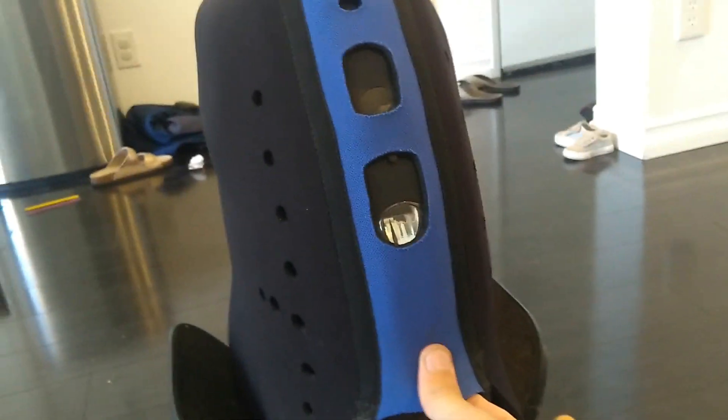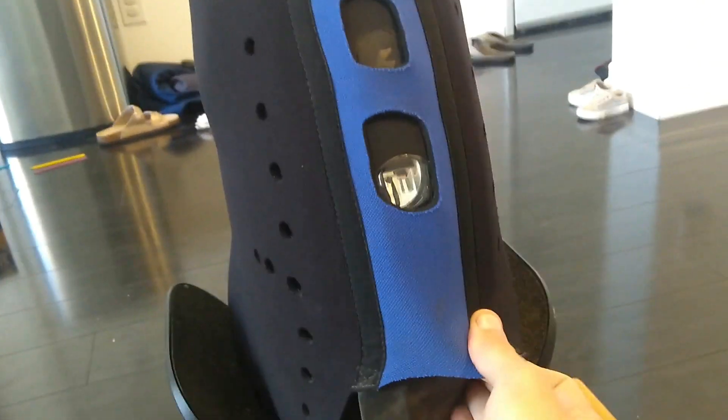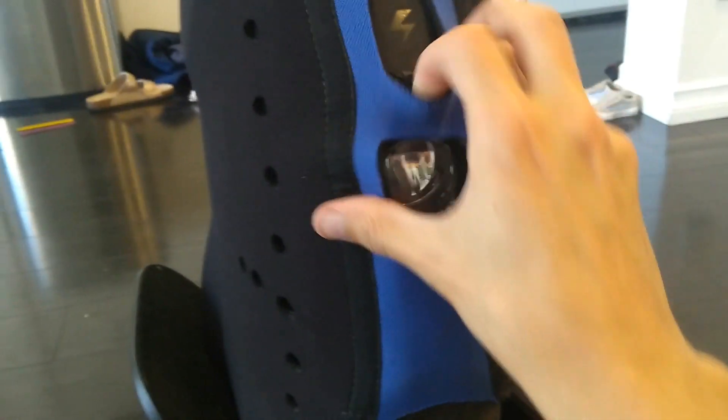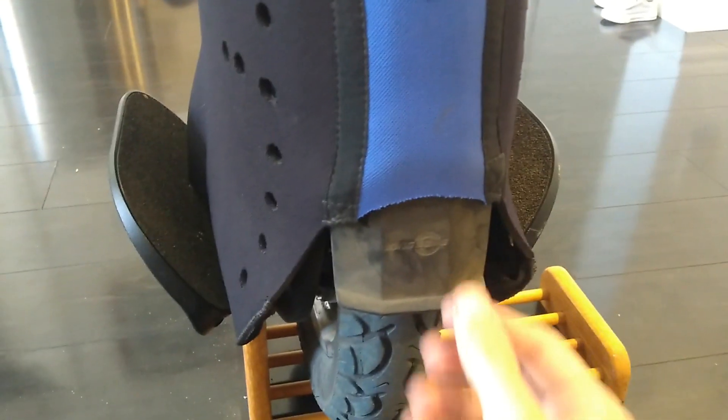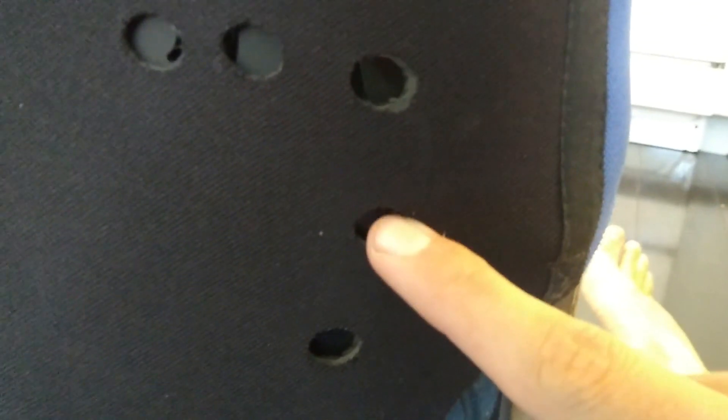This is the hardest part about putting this thing on — just getting this back end aligned. Now it's over the mudflap. That mudflap causes quite a stretch. I've noticed that it pulls this a lot forward, so you can see right here these holes aren't over the glossy plastic — they're over the matte on a couple of them. You can see how far forward that pushes.